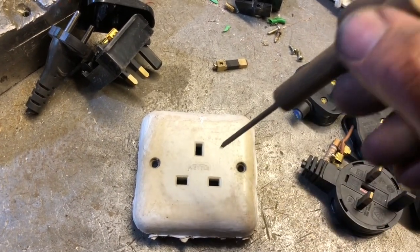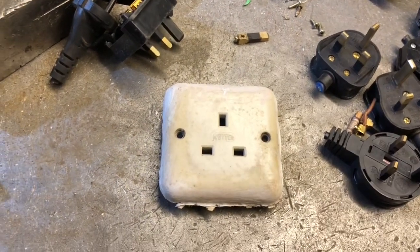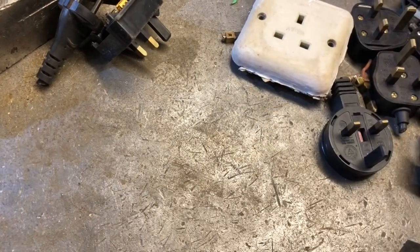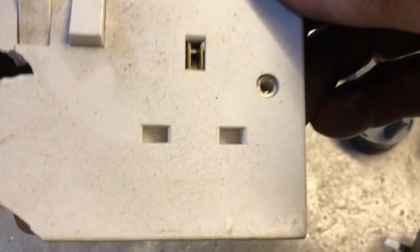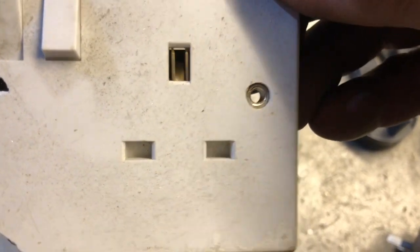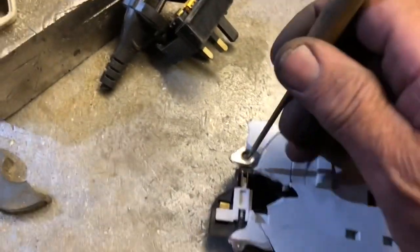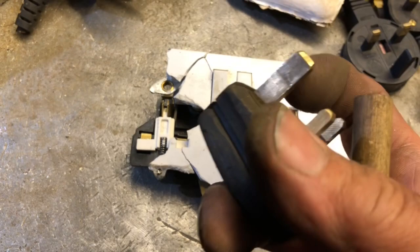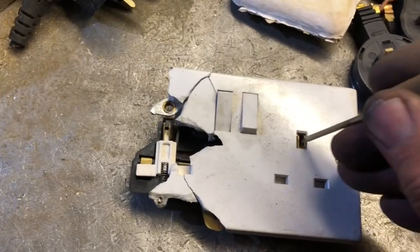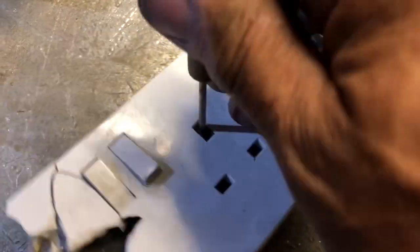A young child could stick all sorts in an old socket and there have been accidents, so we moved on and invented safety gates. If you look at those holes, they're blocked off. When you put the large earth pin in — it's longer than the others, so it goes in first — as it goes in it lowers those gates.